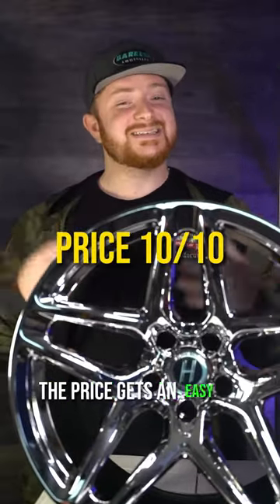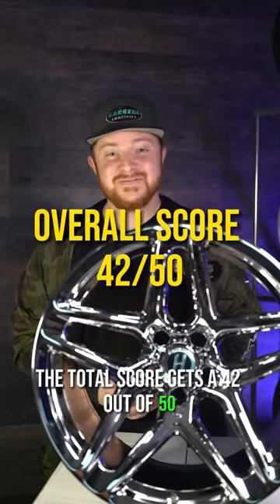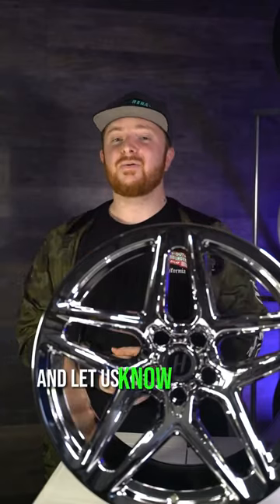With that being said, price gets an easy 10, starting at $10.99 — there are not too many options better than this. The total score gets a 42 out of 50. If you saw what you liked today, check out 3piece.us and let us know what wheel we should do next.